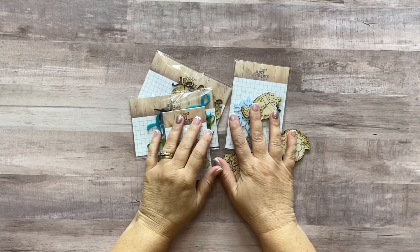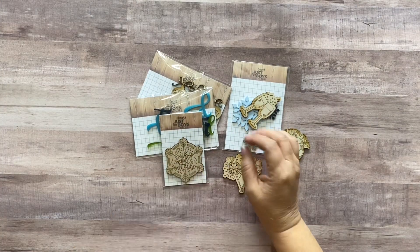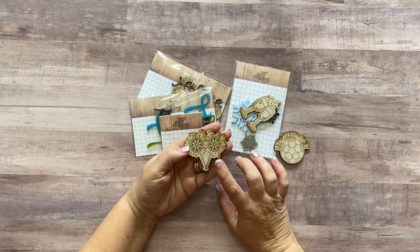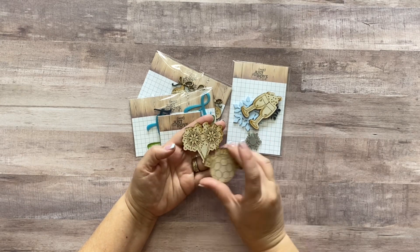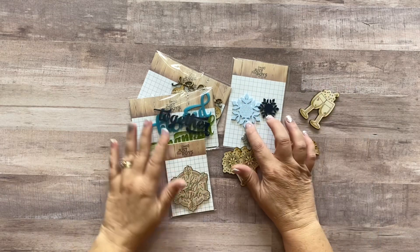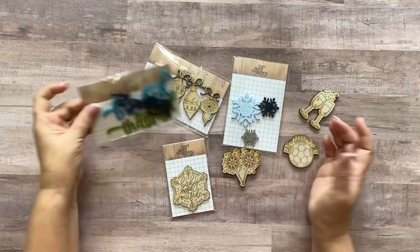Hey guys, it's Meredith here and today I am going to do a little tutorial about different ways to alter and color your wood embellishments from Notchers for Boys Kit Club, and also a few ideas for the acrylic embellishments.